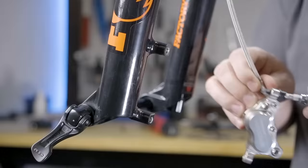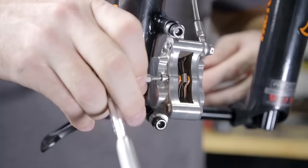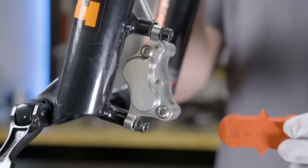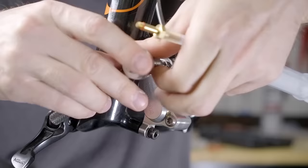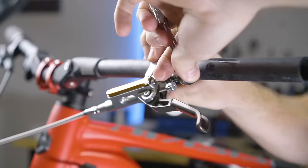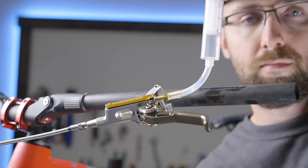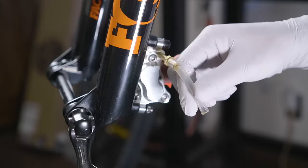First up is installing and doing a full bleed of the Trickstuff Maximas. They came with everything I need to do the full bleed, so I might as well get them running as good as possible. So my brakes are purged, but now I have a problem. Trickstuff uses Bio-Oil, which is made from like sunflower oil, but they're the only brand that uses that and I couldn't even find any. But I do have sunflower oil. I hope I'm not messing anything up.